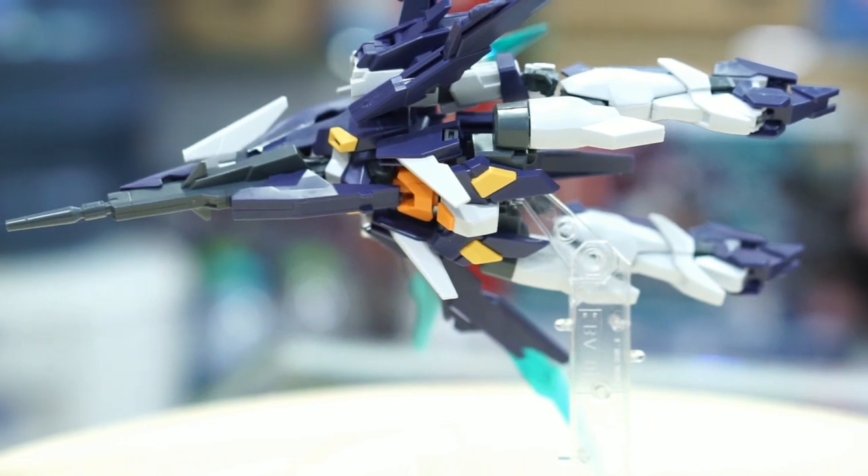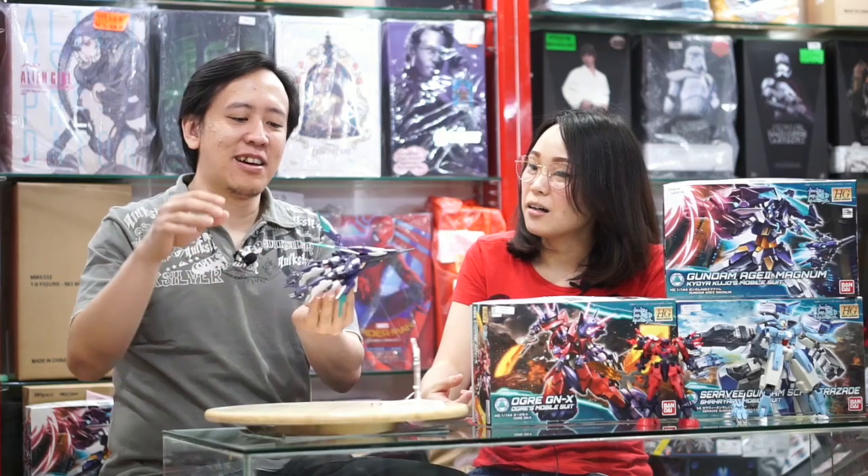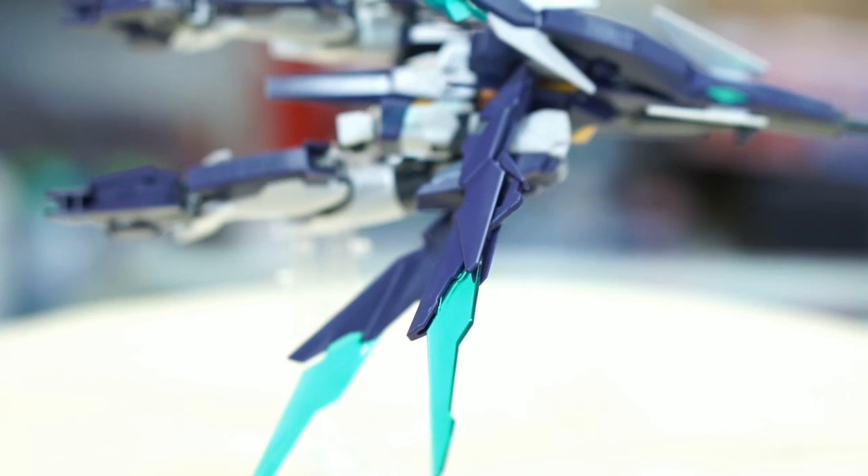Ini sebelum jadi Gundam namanya Phoenix Mode. Dia adalah model pesawat atau model burung Phoenix — terinspirasi dari burung Phoenix.